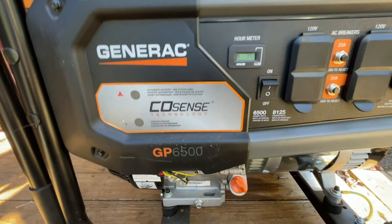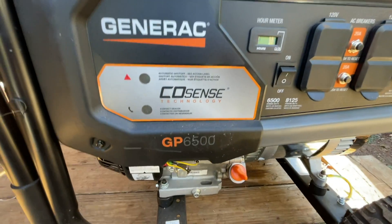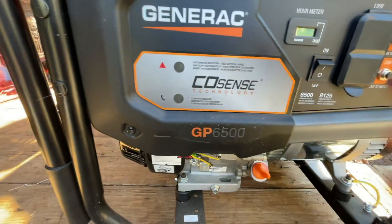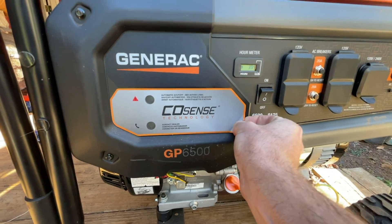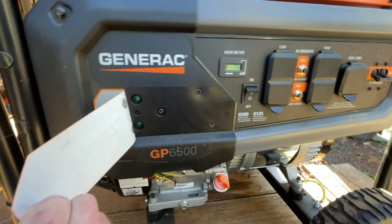I've seen some people online say they've had it quoted out at $300 to replace this thing. The unit itself is a pretty decent-sized generator and it carries the name Generac, so it ran us a little over $800. But it was the only thing we could get. The first thing we're going to do is peel off this sticker right here. Once we do that, it's supposed to reveal a couple of screws. And there we go — there's the CoSense lights.